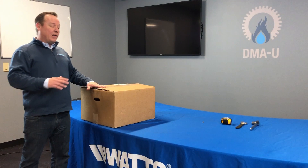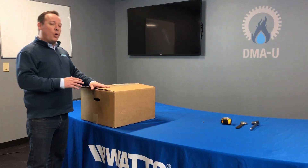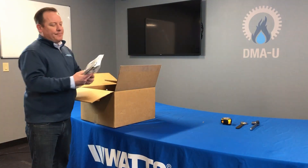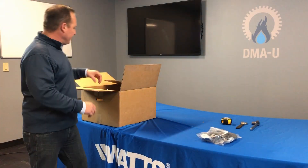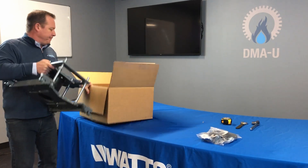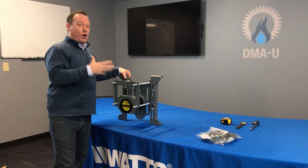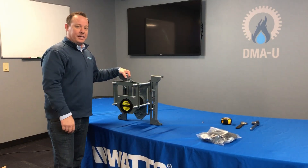Alright everybody, to get started, one of the great advantages about working with Watts and their carrier systems is when you order these, they're all going to come pre-assembled in the box for you. So to pull this out, the first thing you're going to grab is our bags of washers, nuts and bolts — we'll set these aside — then we're going to remove the face plate itself. Big advantage is you're not having to put all this stuff together; it's already going to come in the box ready to go and ready for installation.